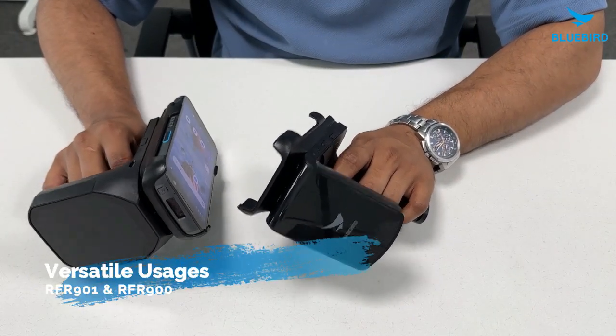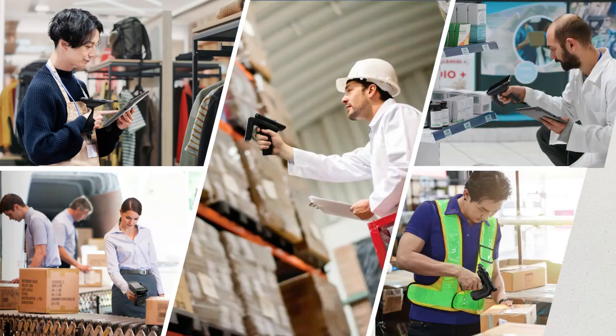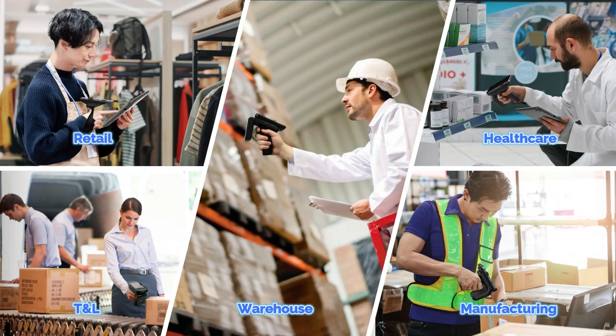Now, where do these RFID readers really stand out? They are perfect for retail, transportation, manufacturing, healthcare, and warehouse environments. In these fields, they help make operations smoother and more efficient. Whether it's managing inventory or tracking vehicles, these devices provide complete solutions designed for your industry needs.